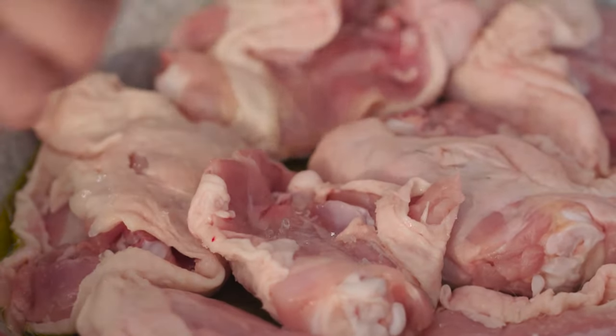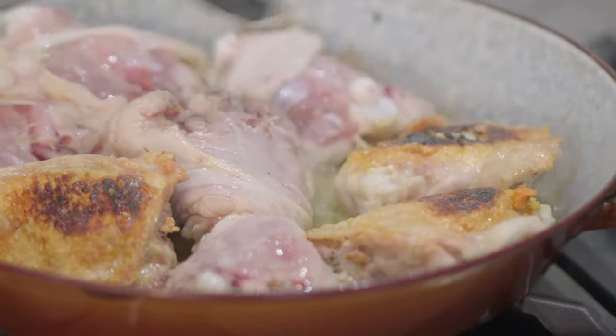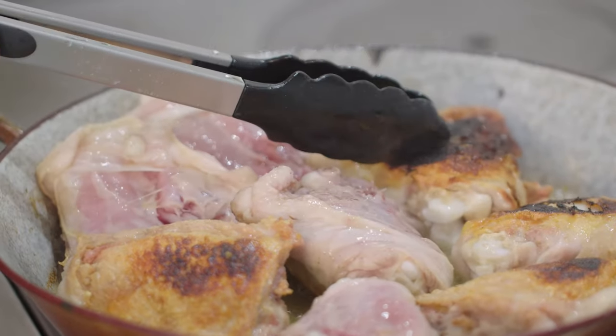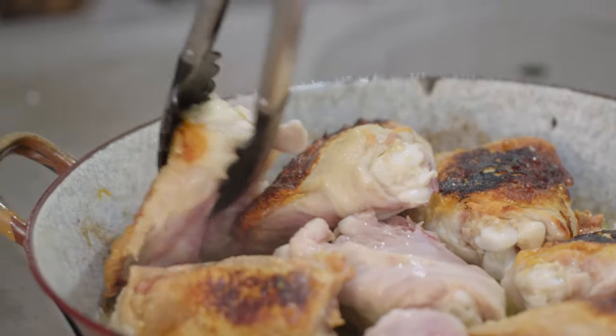We'll pan fry them skin side down first as they will release quite a lot of fat, which will help cooking and will give flavour to the end dish as well. After about 6-7 minutes or up to 10, depending on your heat, you should achieve this quite dark golden colour — that's what we are after. So it's time to turn them around. The more caramelisation, the darker it gets, the more flavour it will have, so that is quite important.